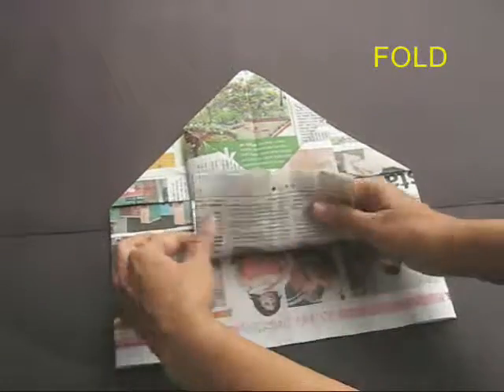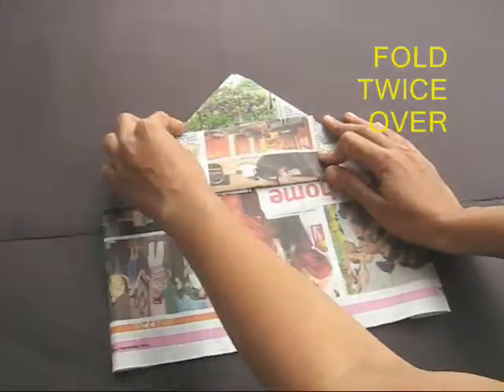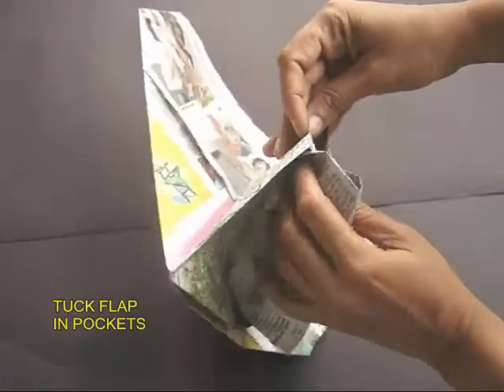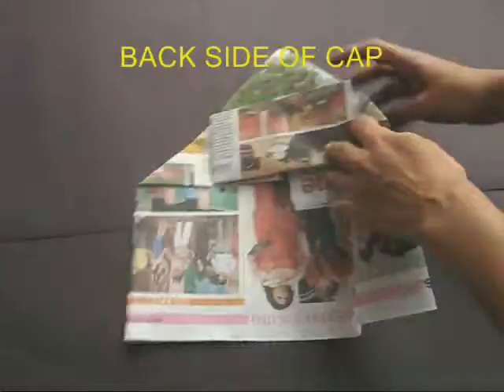Take the bottom edge and fold it first once and then double it up. Then take this flap and tuck it into the triangular pockets. This will make the back side of the cap.